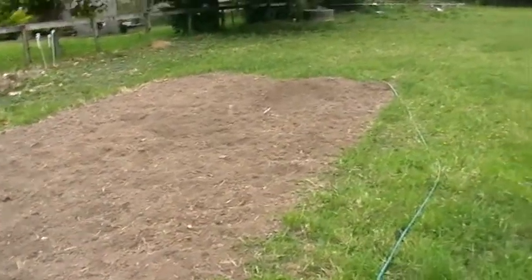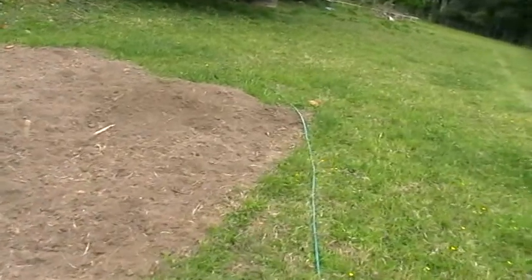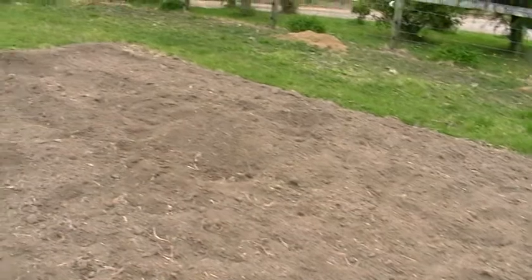Okay, here we are. This is the patch that I've had prepared for a little while now. What I've done is I've got two mounds ready — one's there and the other one is right there. One plant in each.